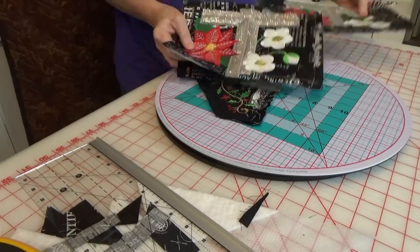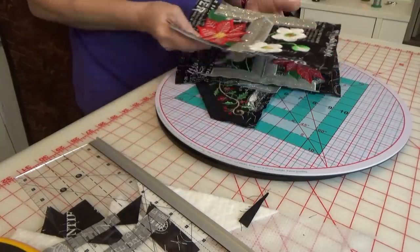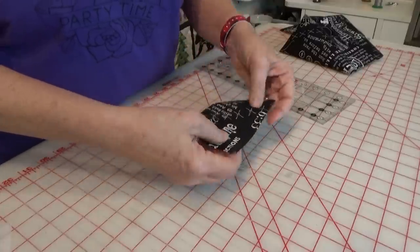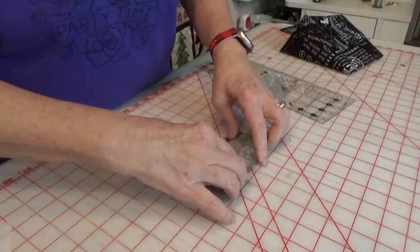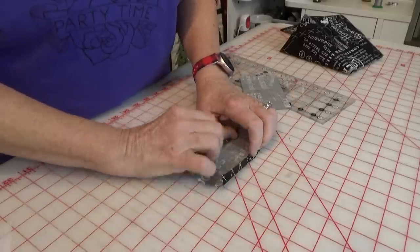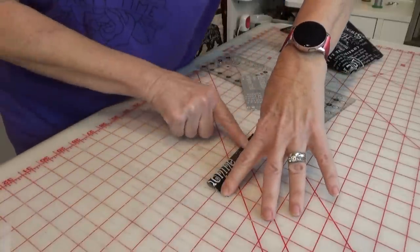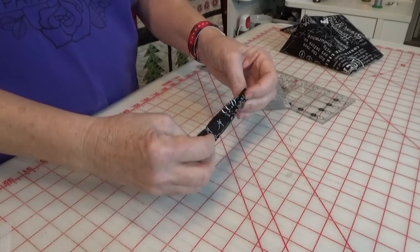We are ready now to go to the sewing machine and put all of these together — it is so pretty, so sparkly! I have cut two three-by-five-inch pieces for my hanging tabs. We're going to fold in a quarter of an inch on each of the long sides, iron them, then fold them together and stitch one quarter of an inch down each long side, and that will be our hanging tab.